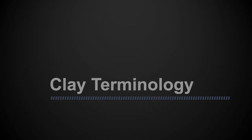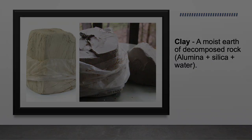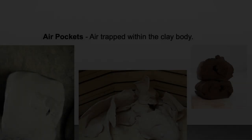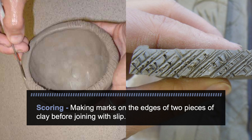Clay terminology. Clay: a moist earth of decomposed rock made of alumina, silica, and water. Wedging: to cut clay into manageable pieces and push and press on the clay to expel all air bubbles trapped inside. If not done thoroughly, air bubbles will cause the clay piece to burst in the kiln, damaging the kiln and other pieces of work. Air pockets: air trapped within the clay body. Scoring: making marks on the edges of two pieces of clay before joining with slip — this roughens up the surface.